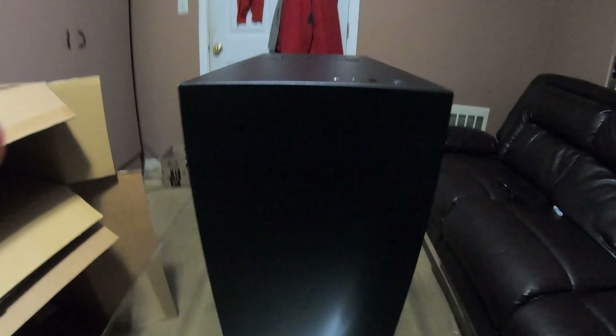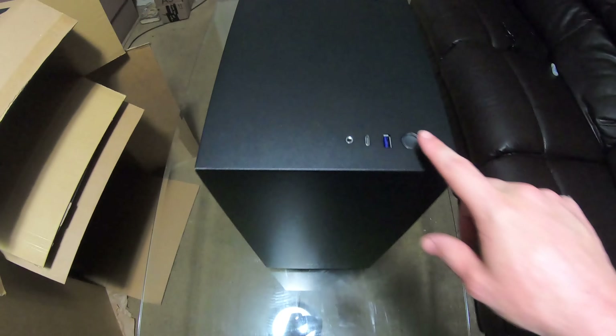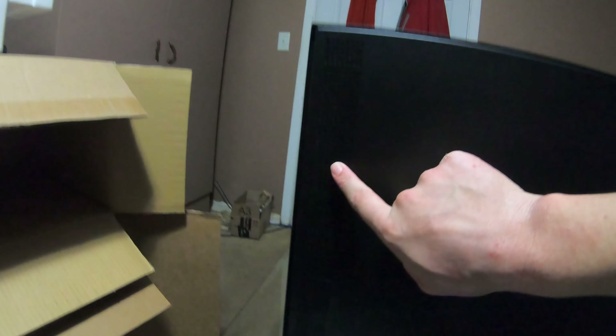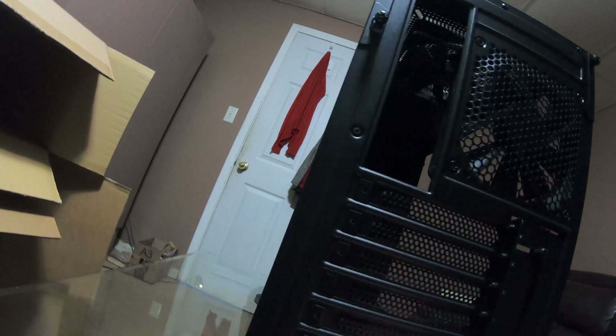Here's the frontal view — it's a matte black finish, not glossy. The I/O and power button are pretty much the same as my old case. On the right side you can see ventilation holes for airflow, which is an improvement over the previous one. Here's the rear — we've got the rear fan, the I/O cutout, and the seven PCI expansion slots on the back.